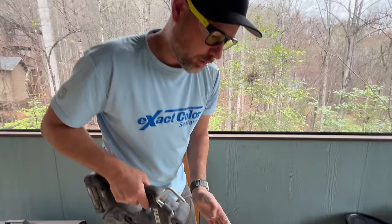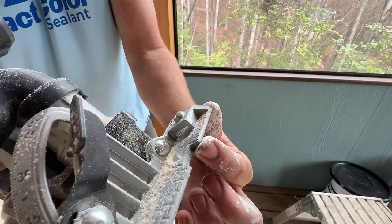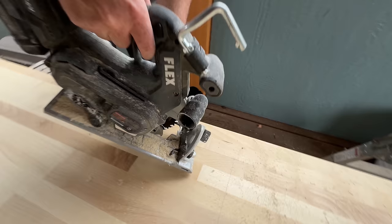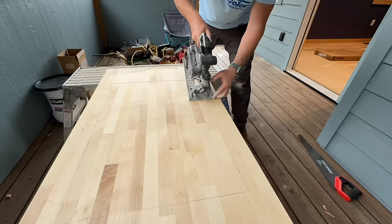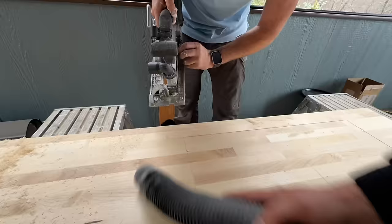Pretty critical to getting this plunge cut parallel and in the right spot is aligning this indicator - this is where your blade is gonna be - with the line as I'm plunging. I'm not just randomly setting that down; I'm actually aligning it perfectly on the line and aligning the blade in the back so I know I'm parallel. Otherwise you could be plunging in all crooked - bad news.